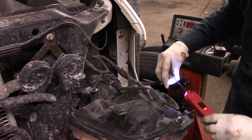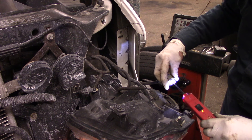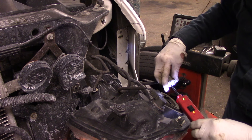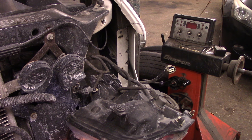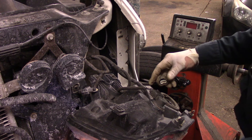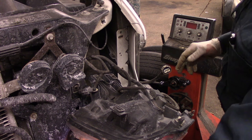Now we should have power right here as well, which we do. All right — so we have power, we have ground, and that is our high beam which we already tested and had power. We should have power in this one as well — and that's it. Now we know that this light bulb is actually burnt out. We're not guessing; we know for sure that this bulb is burned out.